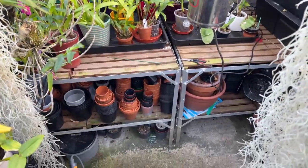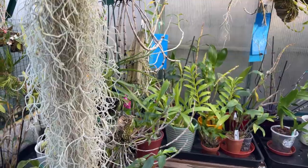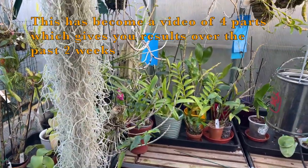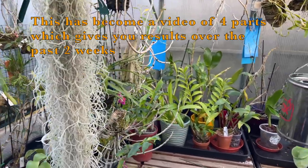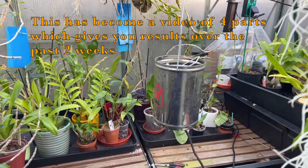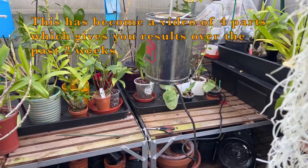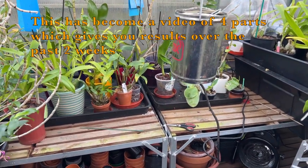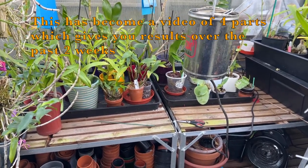Hi viewers, we're back in the greenhouse today. As lots of you will be aware, Roger and I have been trying to sort out information on these Hotbox sulfur burners. I already had one but I used it before and covered everything in sulphur dust and it was just awful.